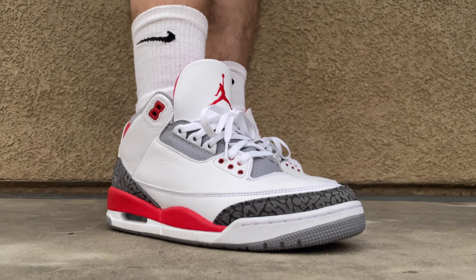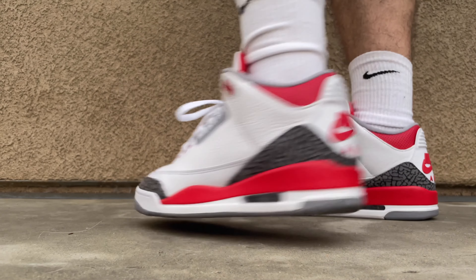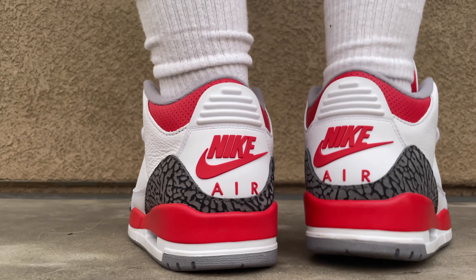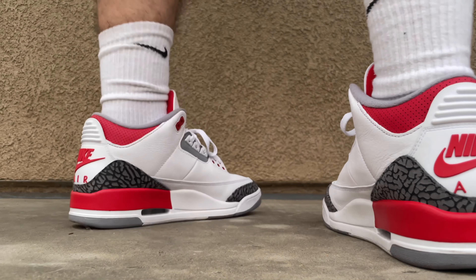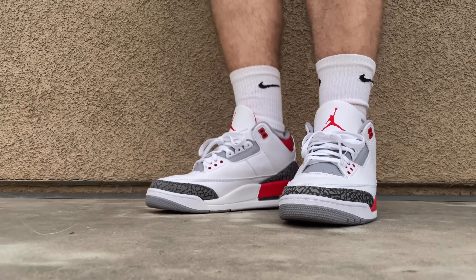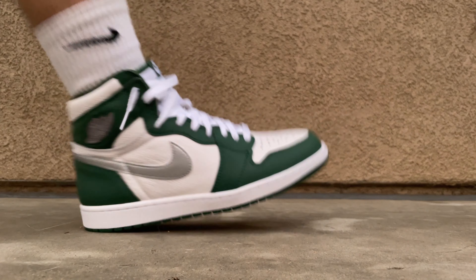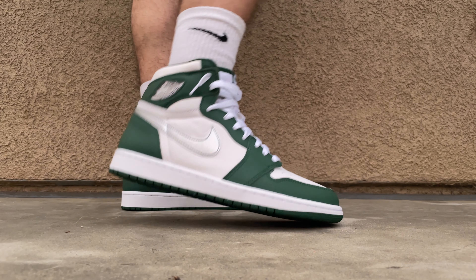Next we got the Fire Red Threes — honestly one of my favorite cops this year. The only thing is the tongue sometimes sticks out a lot when walking, but I think it's just how I lace the shoes. That Nike Air on the back makes it look super clean. Let me know what you guys think of these — I think it's one of the best sneakers of 2022.